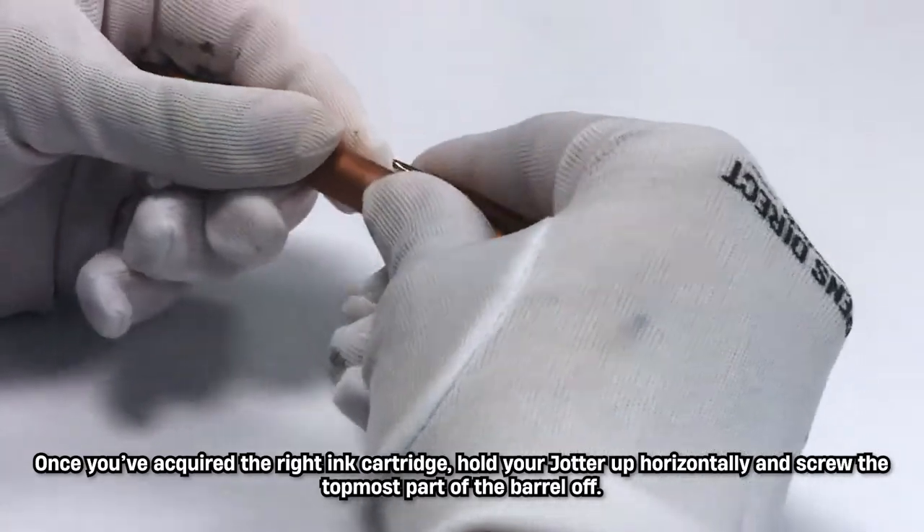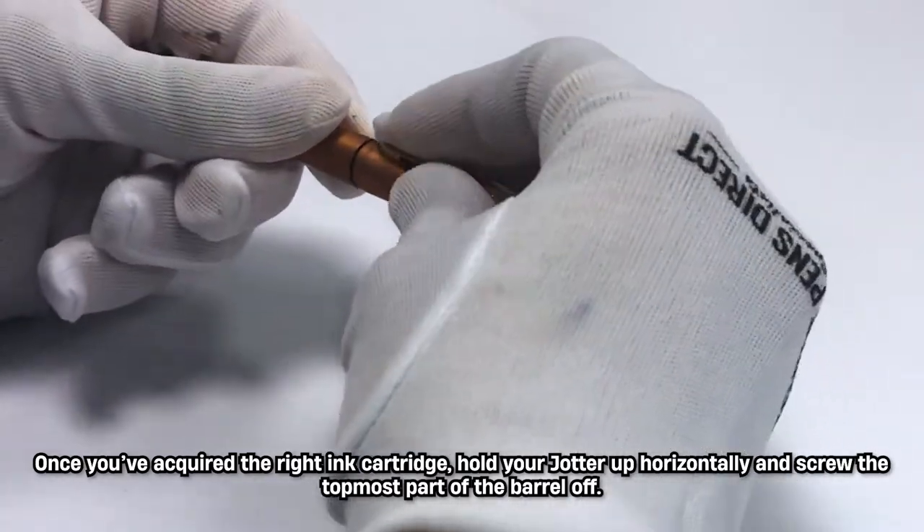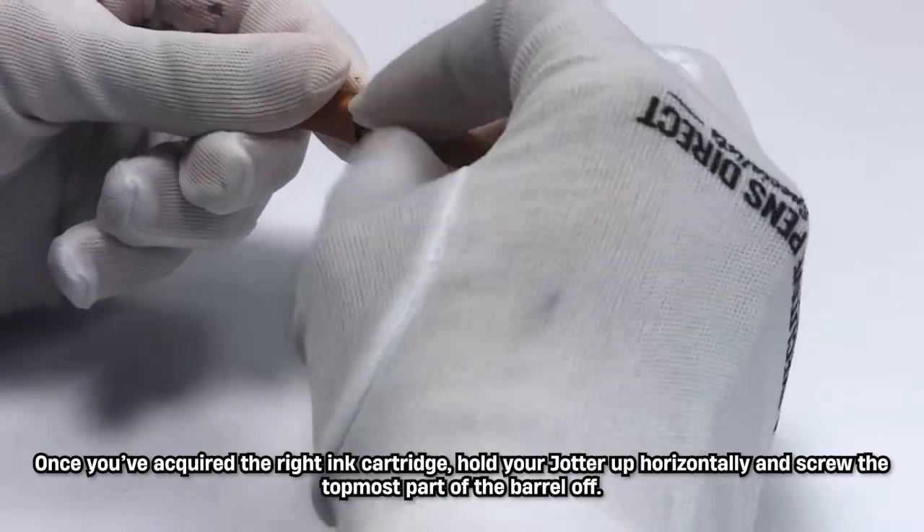Once you've acquired the right ink cartridge, hold your Jotter up horizontally and screw the topmost part of the barrel off.